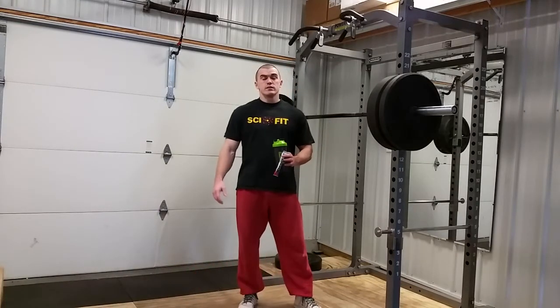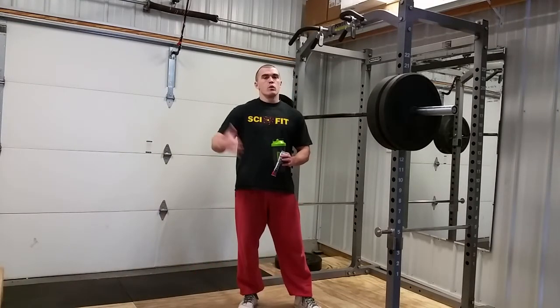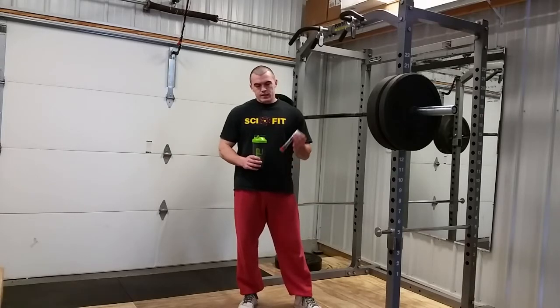Hey guys, Gabe here from SixPackSmackDown.com. Welcome back. Reviewing basically a flavor today of a product I've tracked before — Scivation Xtend. I've had it multiple times, different flavors.